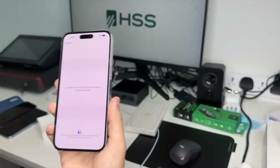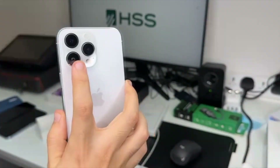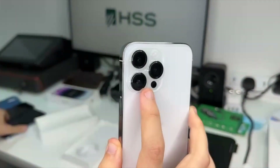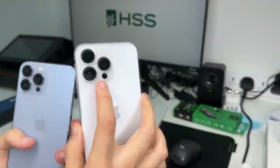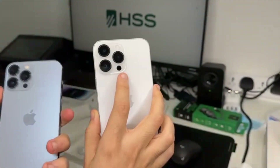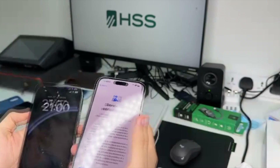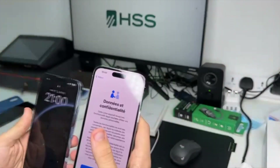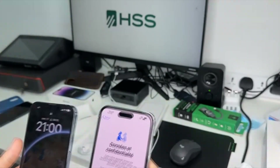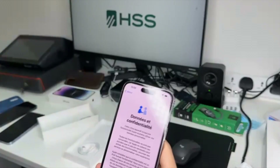As you can see, in the iPhone 14 Pro they have improved the main camera, which is now 48 megapixels compared to the older generation which is only 12 megapixels. I think it's actually a huge improvement in Apple's camera, but let's actually test it and see if we can see the difference.